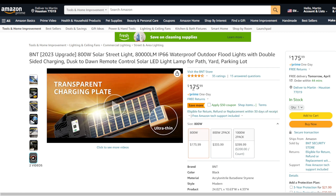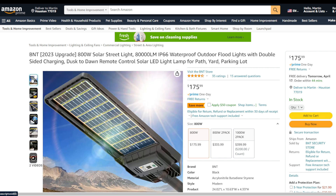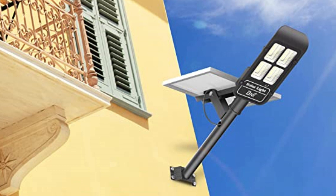Right now on the website the price is $175, but if you apply the coupon before adding it to your cart, you'll get 50% off. One thing I really like about this is it doesn't have a separate solar panel you have to hook up — it's a one-time hookup and that's it.